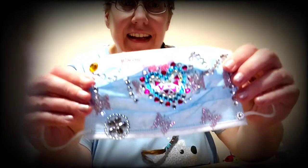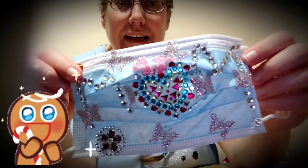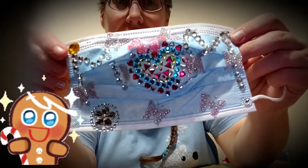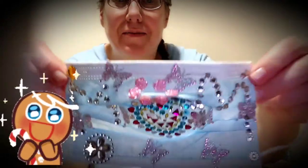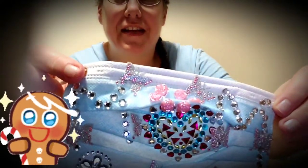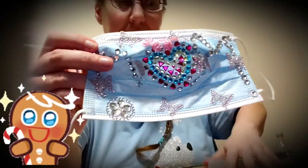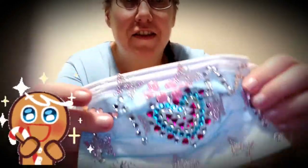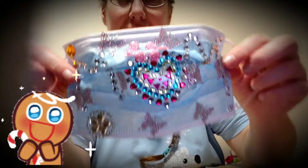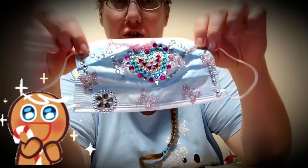Are you ready? Ta-da! The Mother's Day mask in all its glory. Isn't that beautiful or what? Notice the detail? These are all extras that have just been put on. And this is the final product. It's finished and it turned out gorgeous.